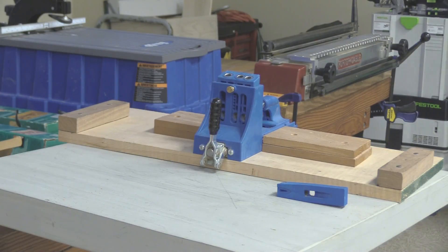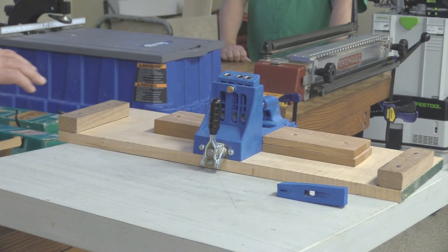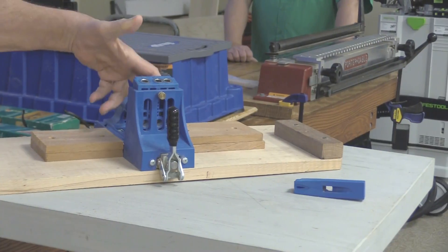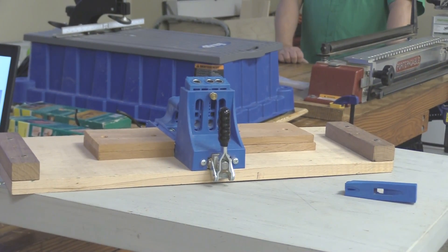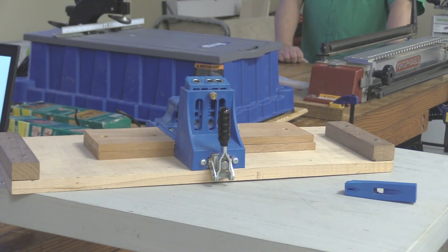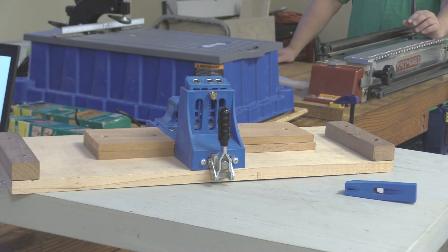The last picture shows the drilling operation where we're using a jig, inserting the drill in the top hole and punching through that surface. Here's an example of how you're joining the apron of a table to the leg with nothing other than Kreg screws.